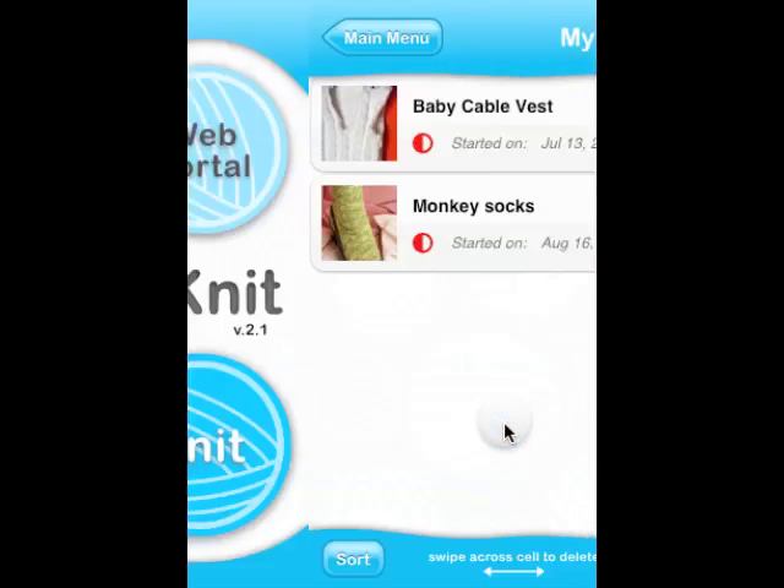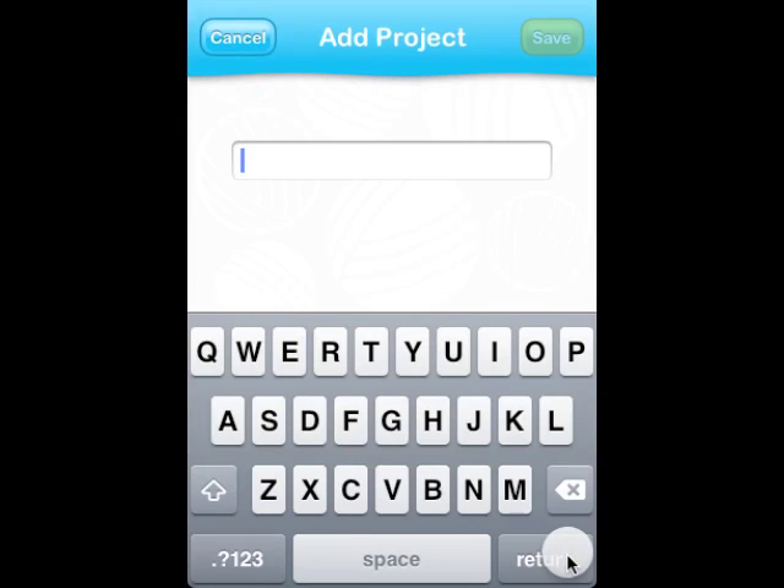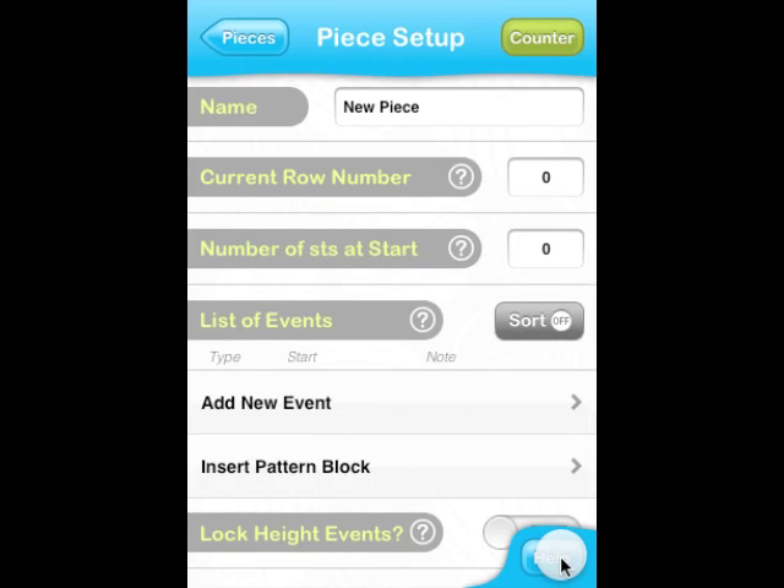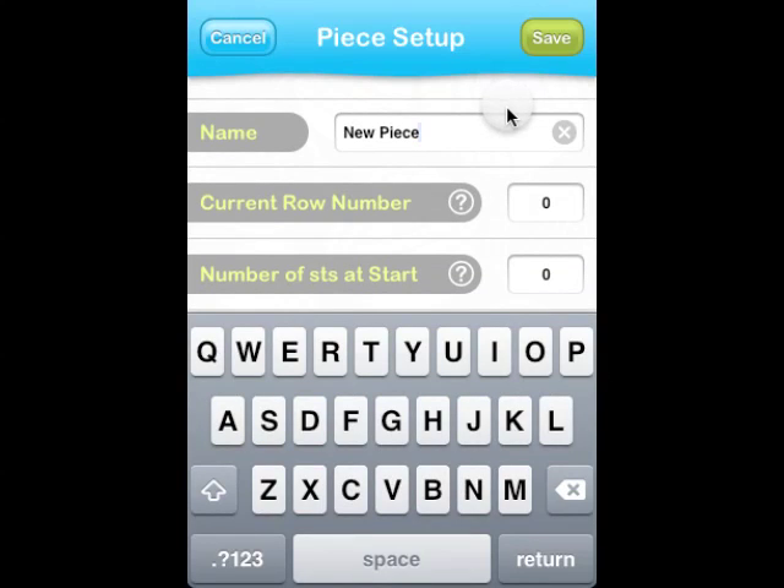Let's go to the My Projects page and create a new project. Let's call it Baby Cables. We save this project and since we are starting to input the back piece, let's create a new piece as well. This takes us directly to the Piece Setup screen where we can change the name of the piece to something more descriptive, like back.